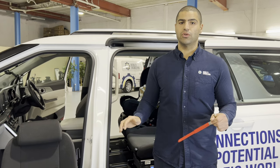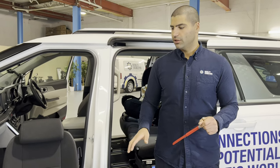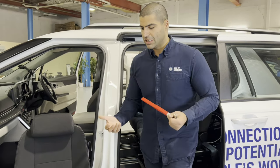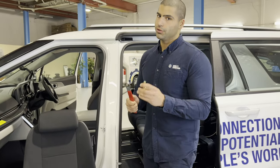Now we're going to cover the same scenario of no power to the vehicle — no juice — but this time there's someone sitting in the seat. That means there's a lot of weight on the seat and you won't be able to lift that seat up manually anymore. There's another tool or trick you can use in that situation.